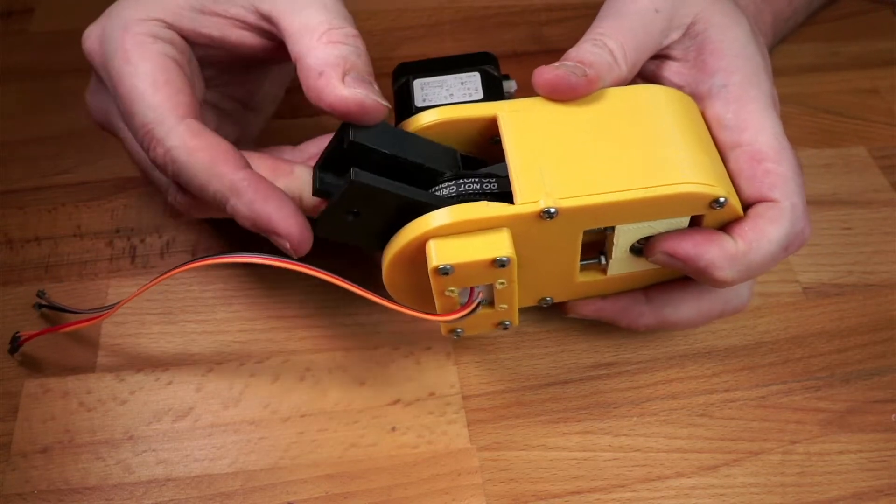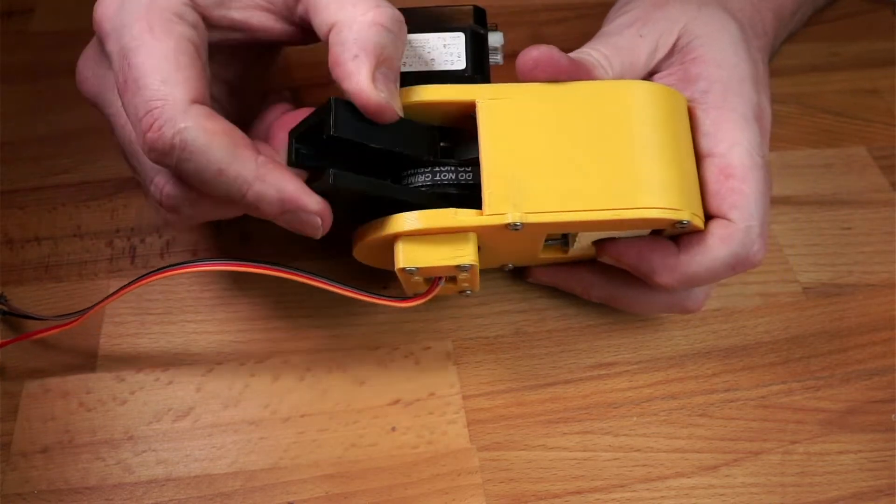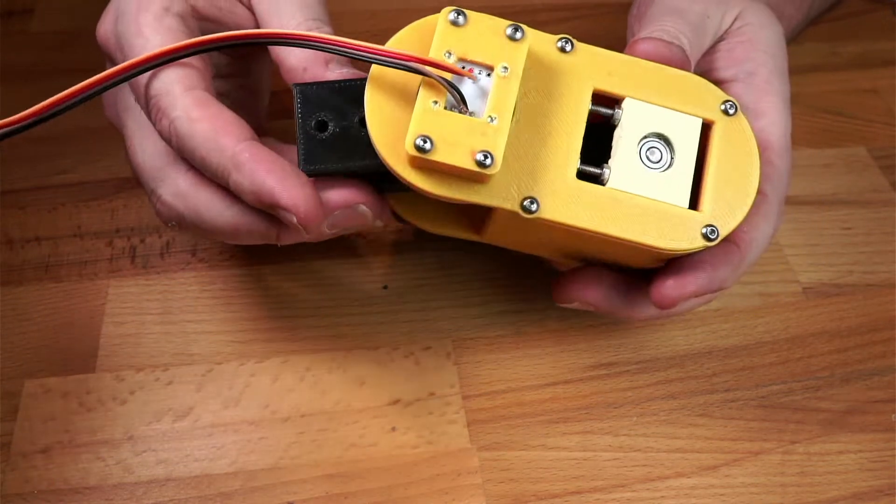I'm going to be building this compact yet powerful gearbox that lets you use NEMA 17 stepper motors in applications such as robot arms. And it has a sensor as well.